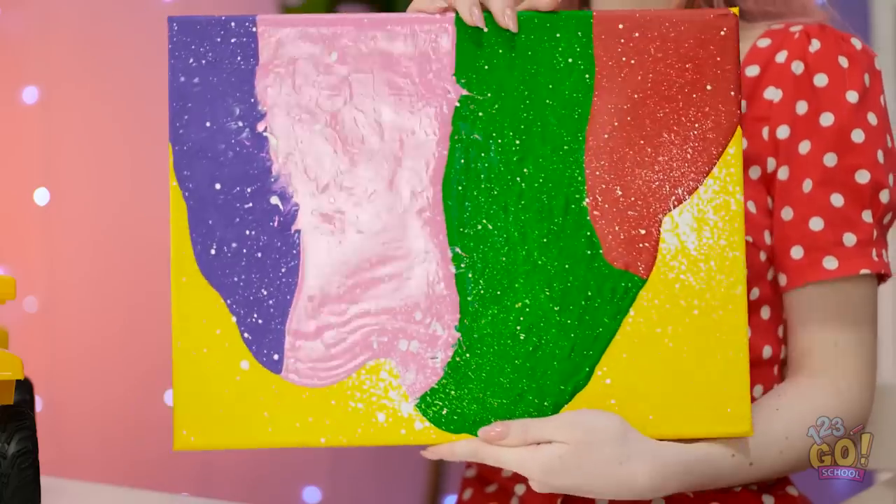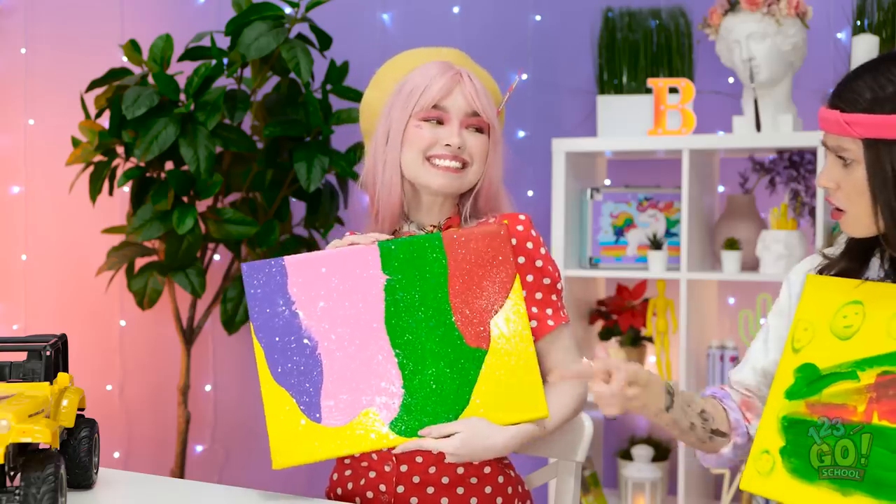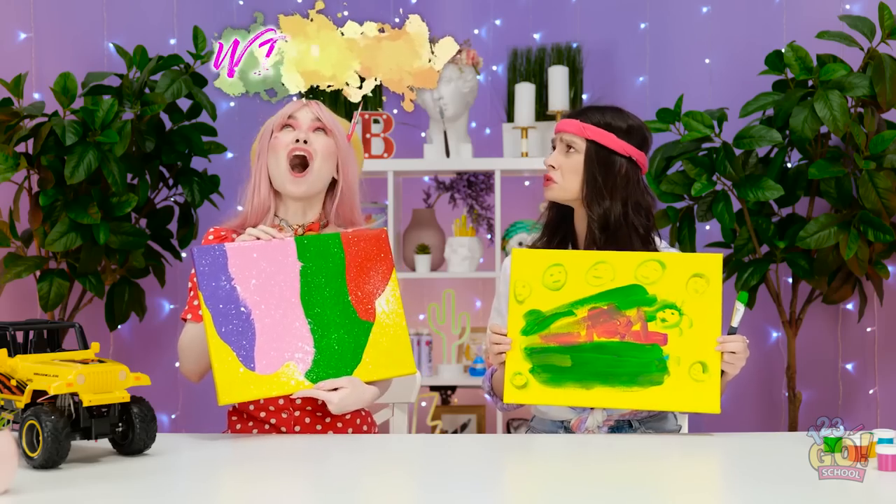But look at this! How'd you get all that texture? I won again!